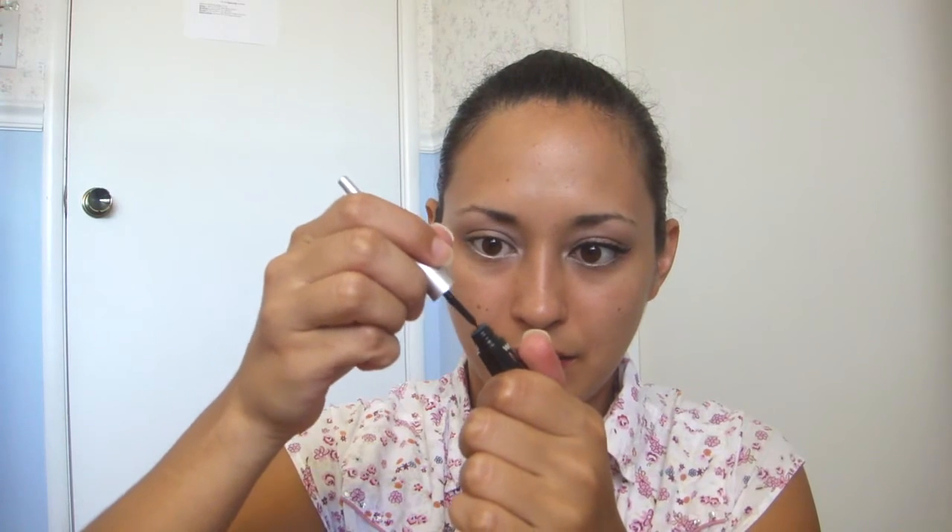I'm going to try and get some of the excess product off before I start using it, so that my line is nice and thin. Then pull gently on my upper corner of my eye, and just lay this brush down and drag it across. You're going to want it as close to your lash line as possible. And then I'm going to start winging that color out.